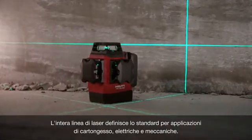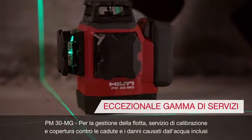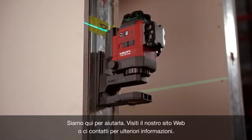The entire line of lasers sets the bar for drywall, electrical, and mechanical applications. The PM30MG is also covered under Hilti's industry-leading 22-1 warranty. We're here to help you. Visit our website or contact us for more information.